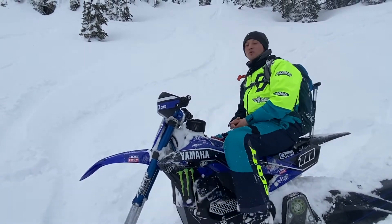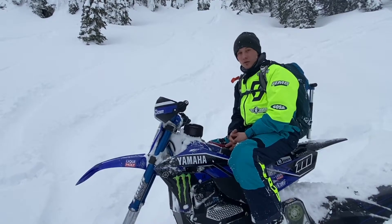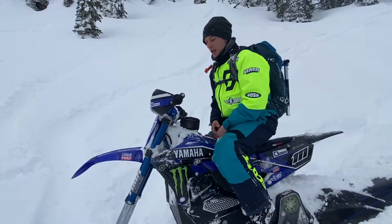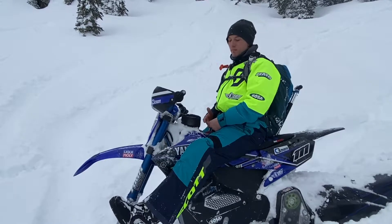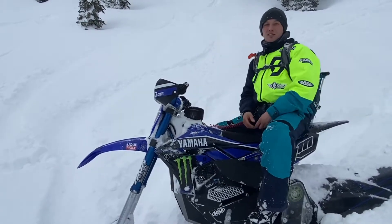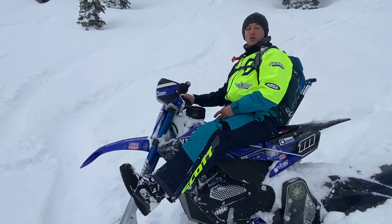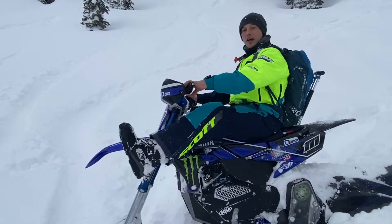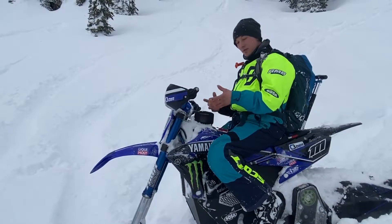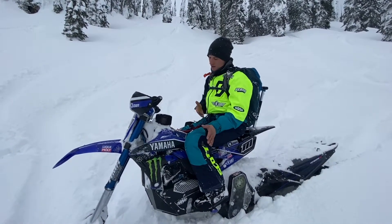The number one reason I dislike position one is safety. Lots of times — and if you haven't experienced it, you will — you'll uncover a stump covered in snow, a tree, a rock, something. If your leg is out there, it's just waiting to get broken, twisted, or pinched into the bike — it's very dangerous. Once you start turning really hard with full bar drags, it's honestly really hard to hold your leg out there in waist-deep snow. So position one is not a favorite.